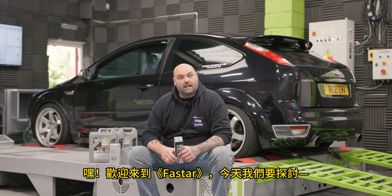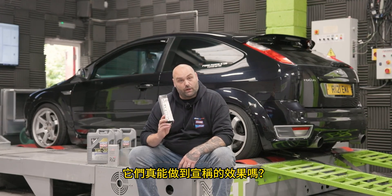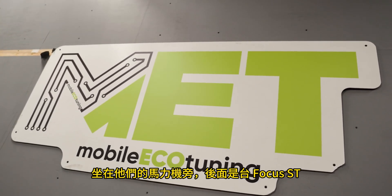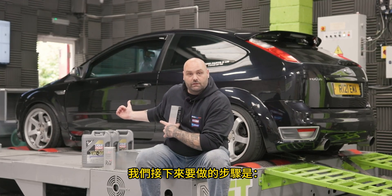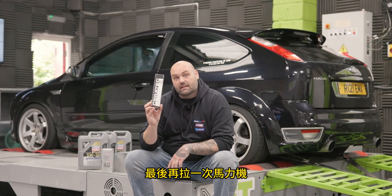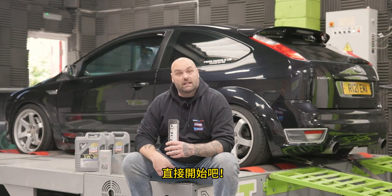Hi, welcome to Fast Car. Today we're asking: are engine oil additives actually any good? Do they do what they're supposed to do? To find out, I'm sat at Mobile Eco Tuning on their dyno with a Focus ST behind me. We're going to do a power run before an oil change, then flush the oil, replace it with new Liqui-Moly engine oil, add some Ceratec engine oil additive, and do another dyno run to see what difference it makes.